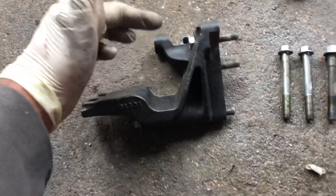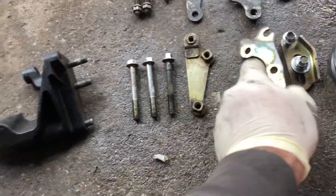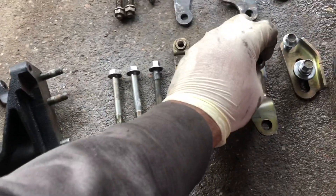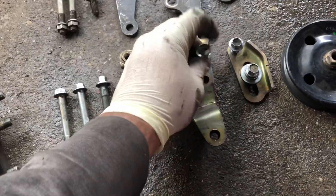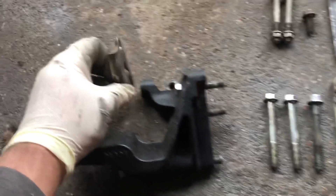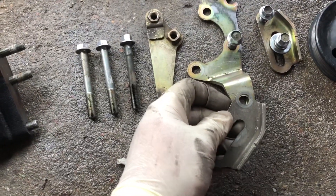Right here is where your tensioner bracket will originally sit — or actually, that one's for the idler bracket or the tensioner bracket. It would originally go like this, and this will go right here or something like that. I'll go ahead and show you guys once I get everything bolted up.